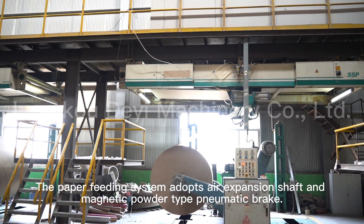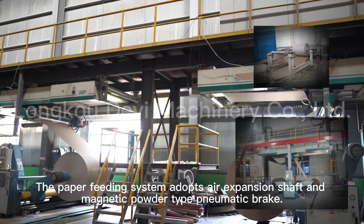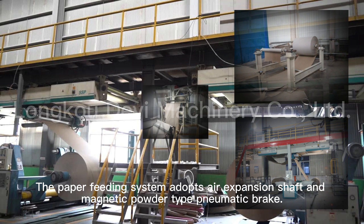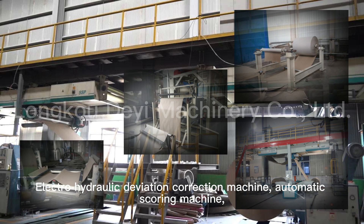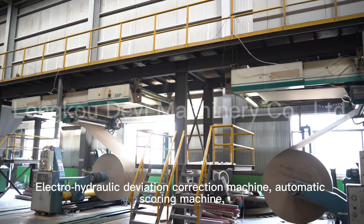The paper-feeding system adopts an air-expansion shaft and magnetic powder-type pneumatic brake, electrical hydraulic deviation correction machine, and automatic scoring machine.